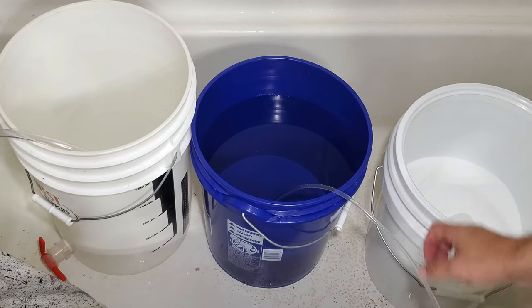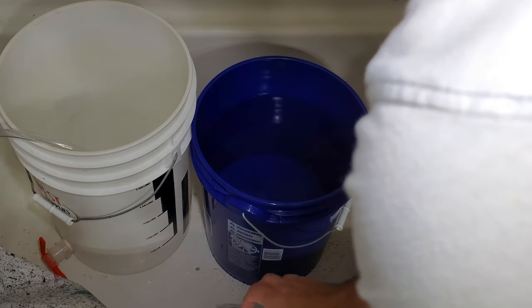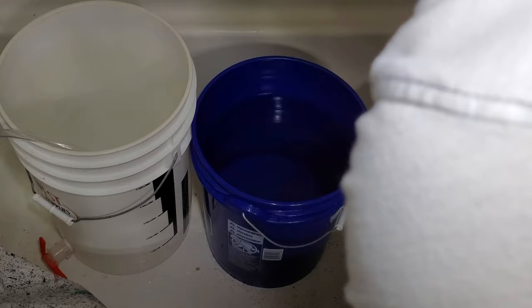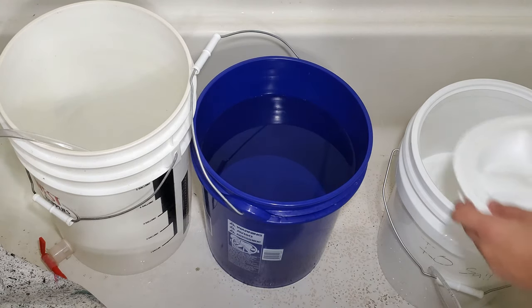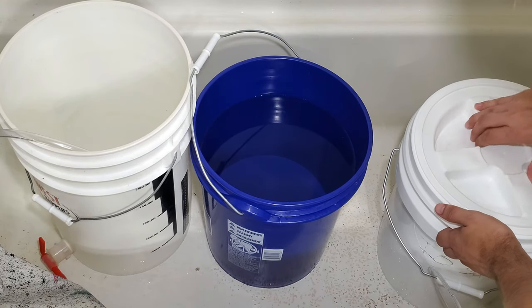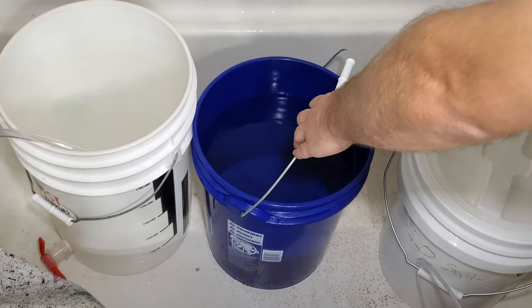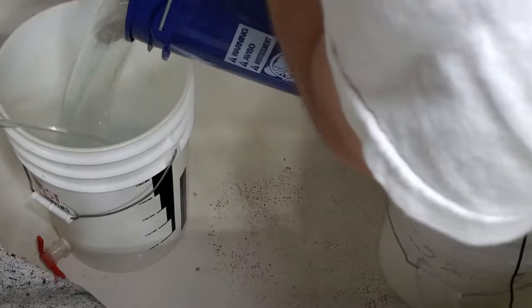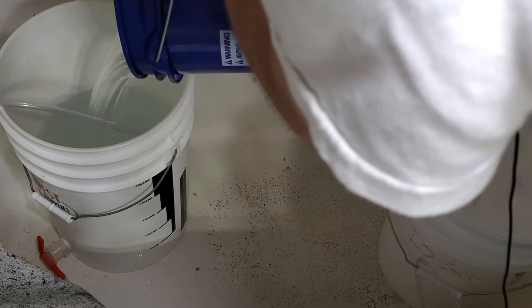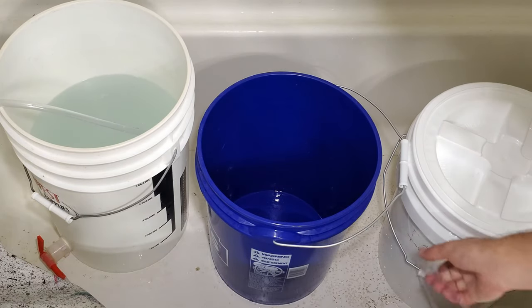Now I've got my stir rod that I showed you guys earlier. I'll take this water - without dropping stuff everywhere - and fill the bucket up to five gallons. I like to put the salt in before the water because that helps mix the salt in. I've still got about a gallon more to go, so I'll leave this here and let that roll.